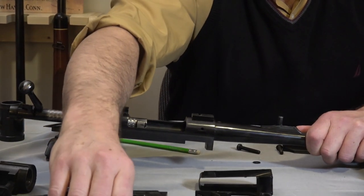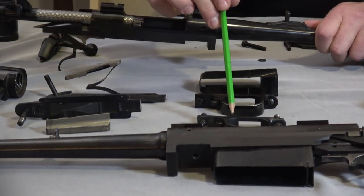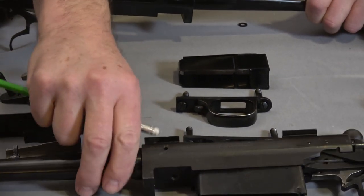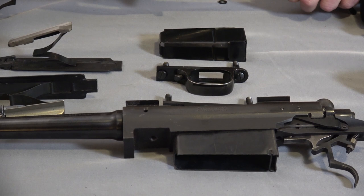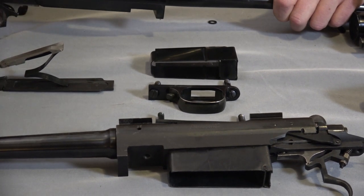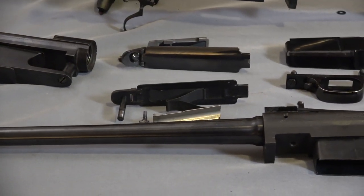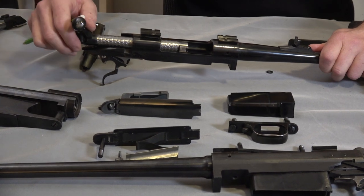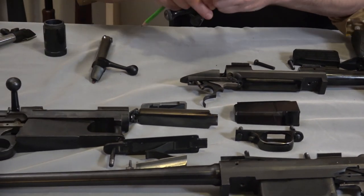The post-64 receiver is very similar to the pre-64 receiver, and generally speaking the post-64 is more accurate than the pre-64. Here are the components — this is the pre-64, this is the post-64. Here's the magazine box on the post-64 and here's the magazine box on the pre-64. I actually glued the pre-64 magazine box in because it kept falling out or getting stuck in the stock. Here's the floor plate and the retention screw on both models.